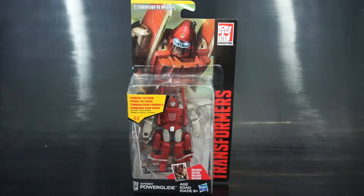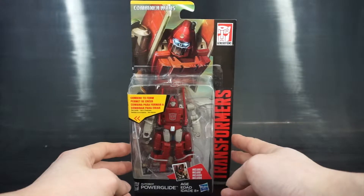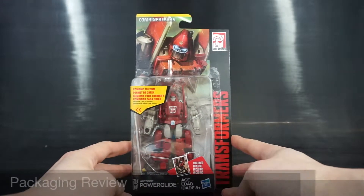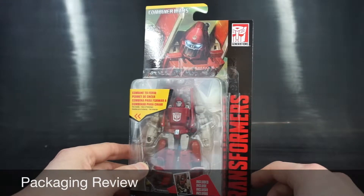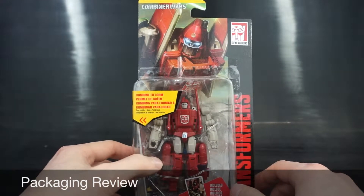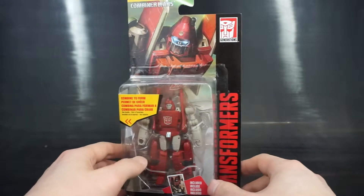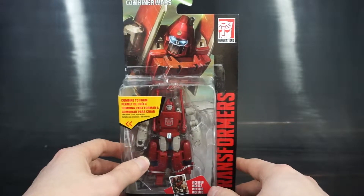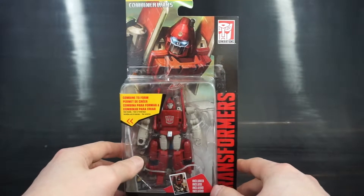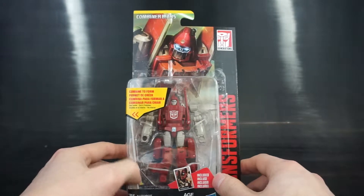This is from the Combined Wars line and he is the last Legends class figure I'm reviewing from Wave 1. Let's start with the packaging review. You can see the same black and red deco we've seen throughout the Wave so far. You do get some artwork up here of Pyroglide, though it's still fairly low resolution — it looks really grainy.